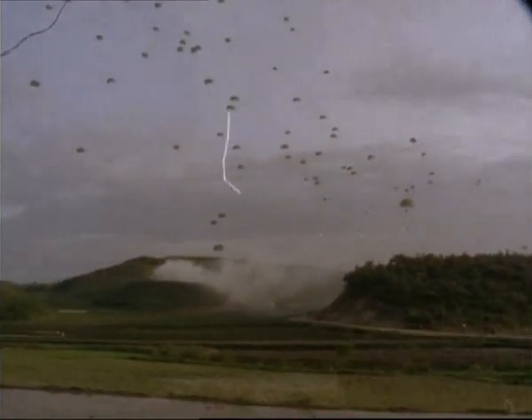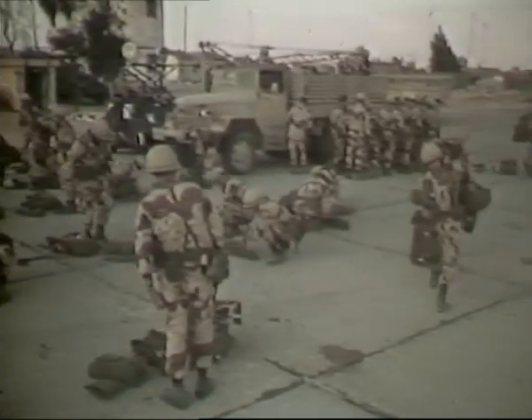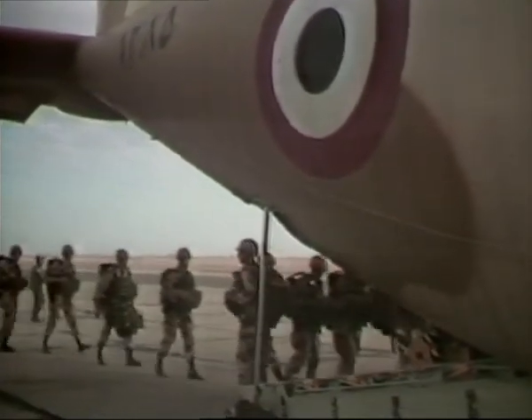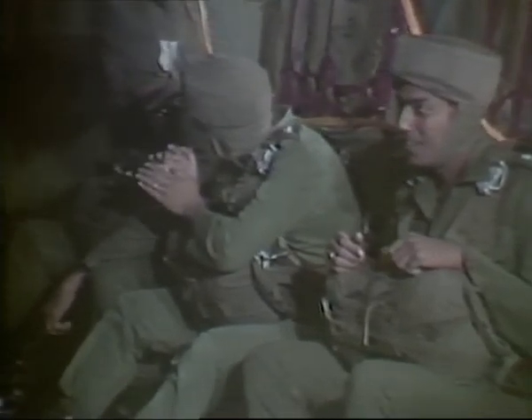One of the most significant air assault operations for many years was exercise Bright Star 82. To prove the capability of a rapid deployment force, 24 aircraft flew non-stop from three countries to rendezvous minutes before reaching the DZ in the Egyptian desert. Bright Star involved Egyptian as well as U.S. forces, such as this Egyptian C-130. As well as the paratroop assault by fixed-wing aircraft, Bright Star involved many helicopters, as shown later.